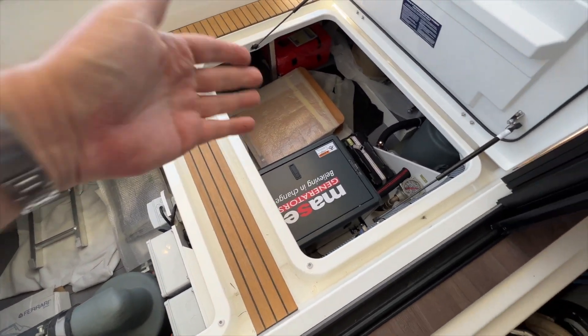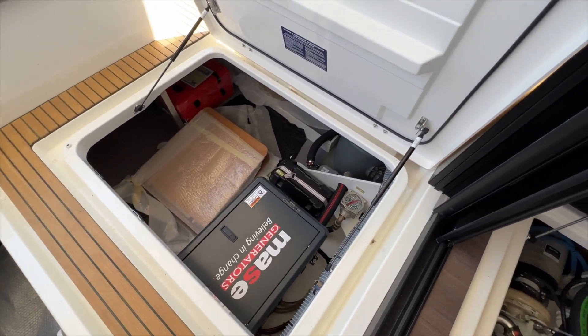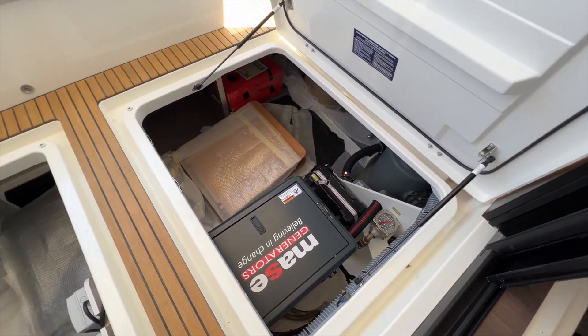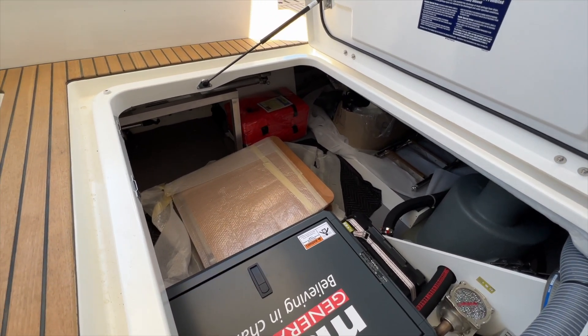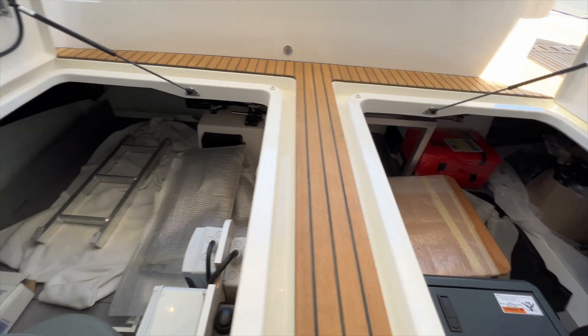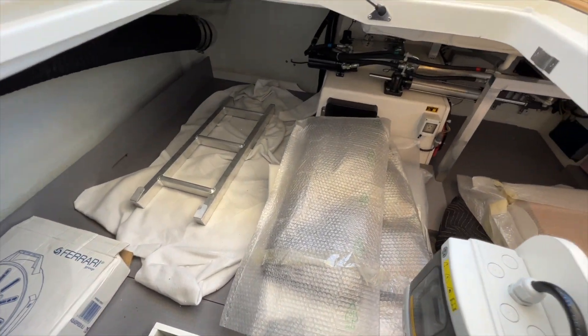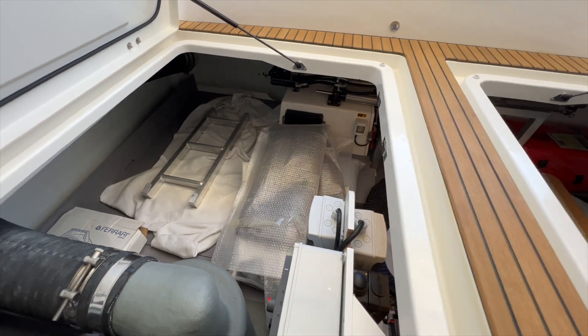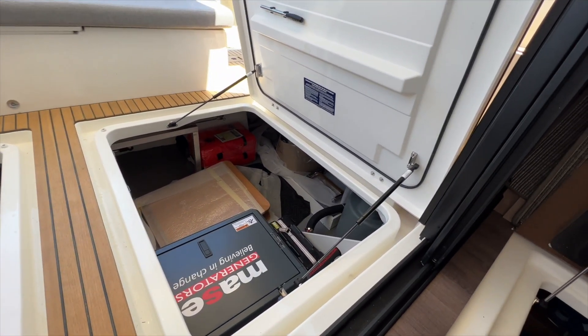Gives you access easily to your generator. There's a battery and sea strainer there for the generator. And then we also have some safety gear stored in here. You can see how much space there is — if you wanted to store fishing gear, diving gear, inflatable paddle boards or kayaks, you have tons of space underneath the floor here.